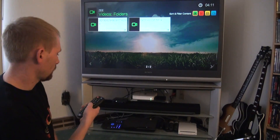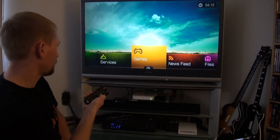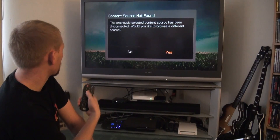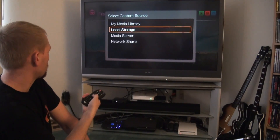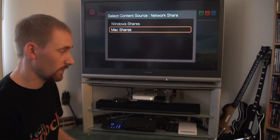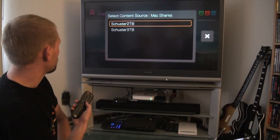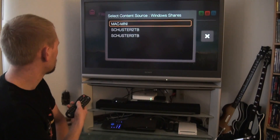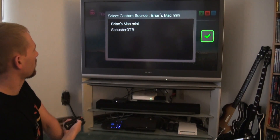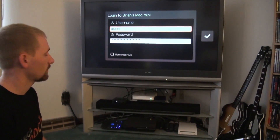Now I'm going to go back and actually use the feature I'll be using more than anything else — network share. Network share is going off my network. I have a Mac, though you can also do Windows. Actually the Mac shares weren't working very well before, but they got it working pretty good with the new update. There's my Mac share. I'm going to go ahead and enter my username and password. I actually connected my keyboard quickly and just typed in my username and password rather than use the remote, which would take much longer.